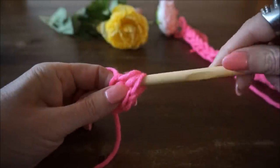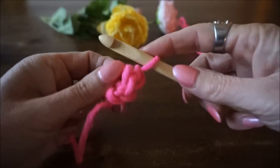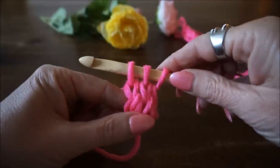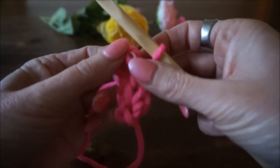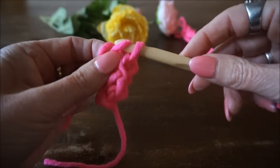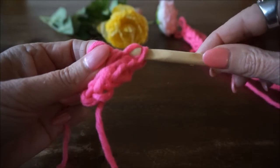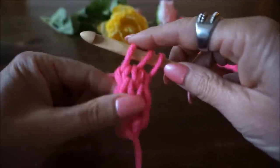Dan heb je weer drie lussen op je haaknaald. Je haalt je haaknaald eruit en steekt je vingers door de lussen. Omslaan en door de eerste lus, pak je tweede lus op en haalt door. Steek in de derde lus, haalt je draad op en haalt door — je hebt weer drie lussen. Dan haal je weer die twee lussen van je haaknaald af, steek je je vinger in, draad omhalen en door de eerste lus. Zorg dat je alle draadjes hebt, want anders wordt het niet netjes. Omslaan en doorhalen in de laatste lus, omslaan en doorhalen — dan heb je weer drie lussen op je haaknaald.